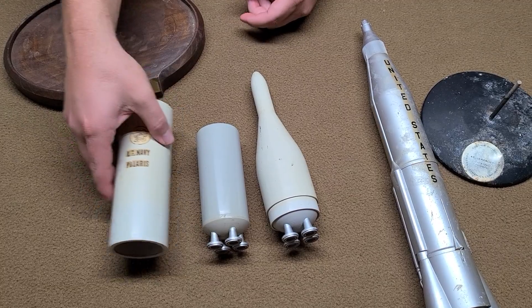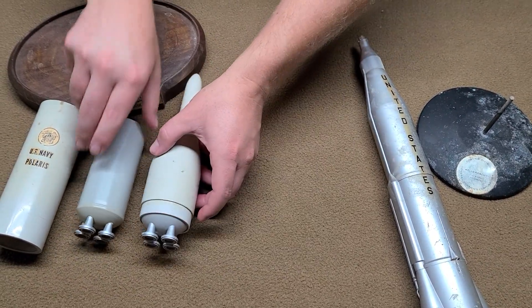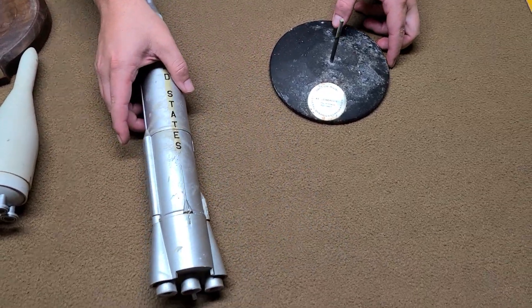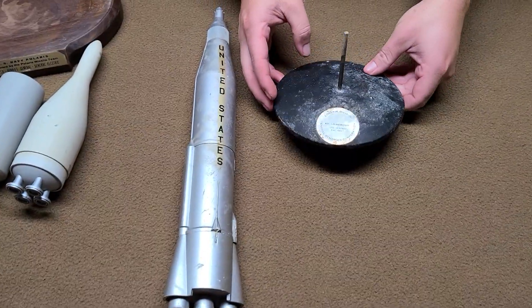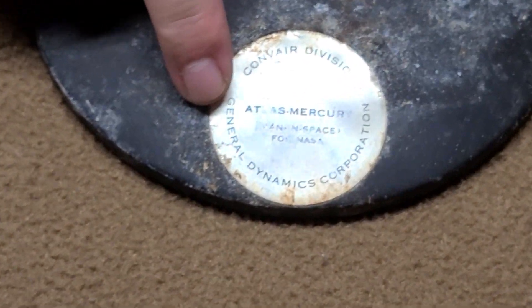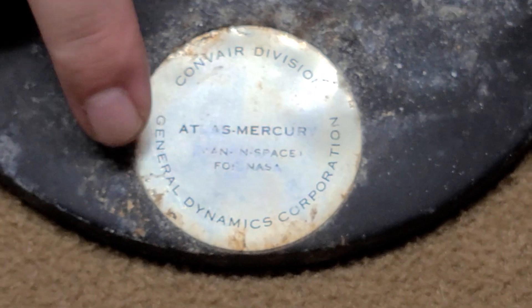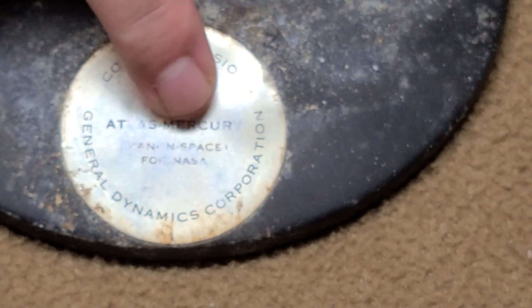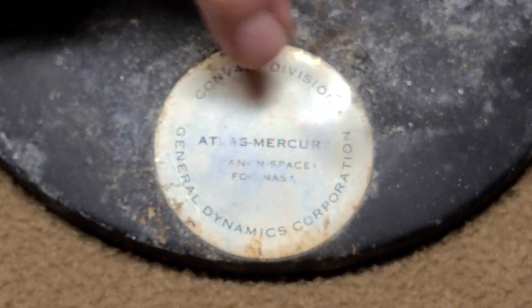I think that one is from the early '60s. The second one here is one that was actually involved with NASA — it was for General Dynamics. We see it says there's a 'man in space' for NASA, the Convair Division.